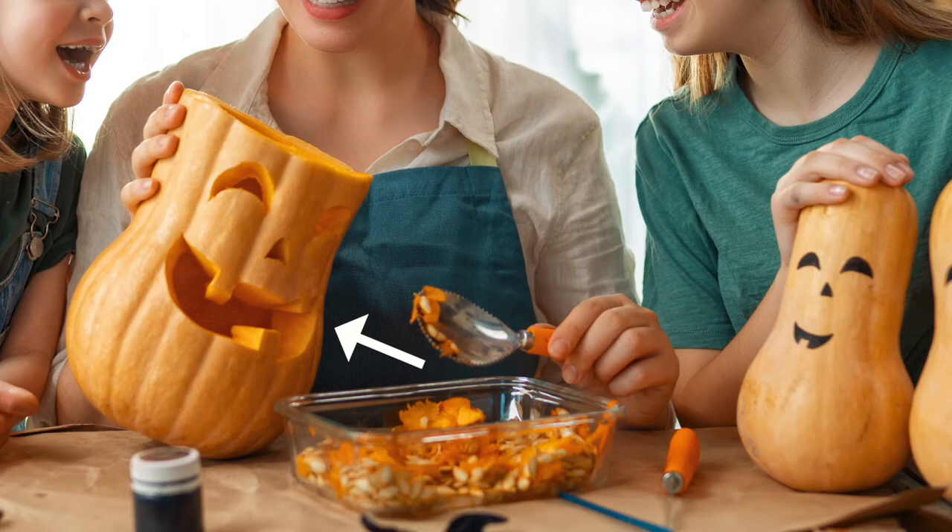The pumpkin has a goofy smile, a triangle nose, and some slightly slanted eyes, which makes it look like it is laughing. Both daughters are looking into the pumpkin and are smiling or laughing, appearing to be having a good time.